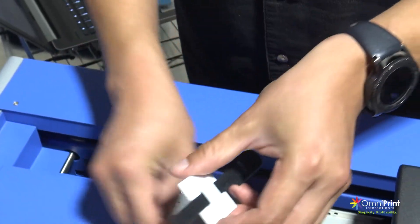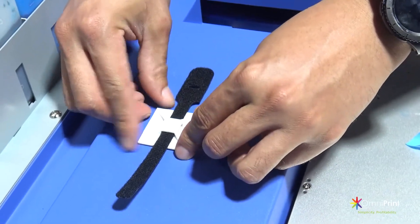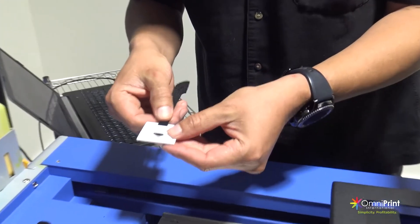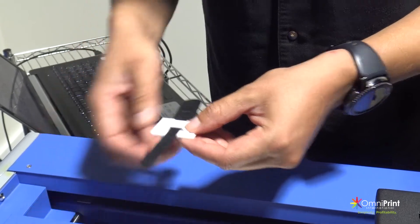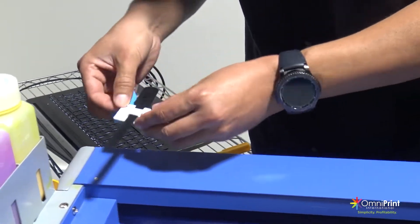Then remove the cover film from the cable mount and place it on the center area of the rear blue cover about 1 inch from the back edge. Press firmly to secure the cable mount. Grab the other cable mount and the hoop and loop and place it on the right side blue cover about half an inch from the back edge and press firmly.